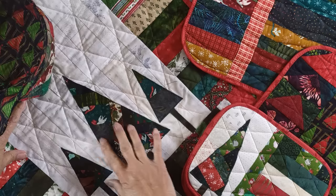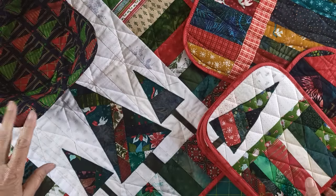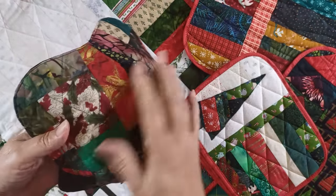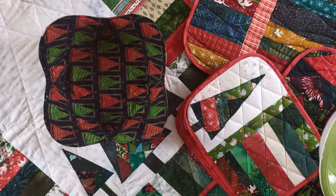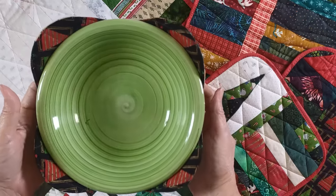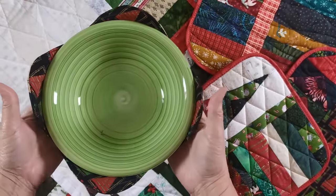It all centers around these fabrics that I used to make the trees. Check out the cozy — I love how this turned out using the scrap fabric. They're practical and fun, and they're just so perfect. You get a nice serving bowl that you can fill with vegetables, and instead of letting it get cold, you put it in a cozy so it stays warm. Look at that little place for your thumb to hold it — that just worked out perfect.